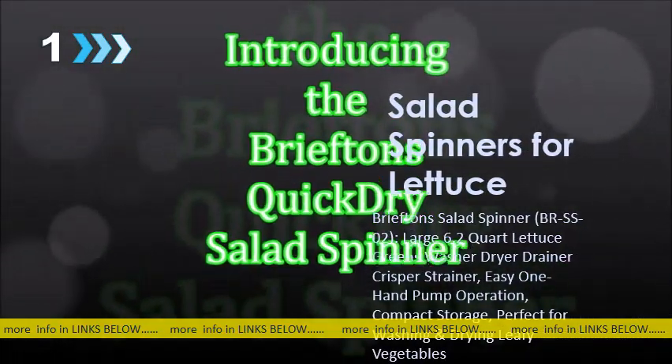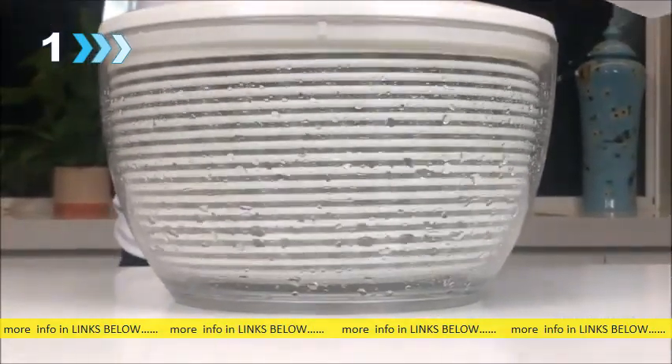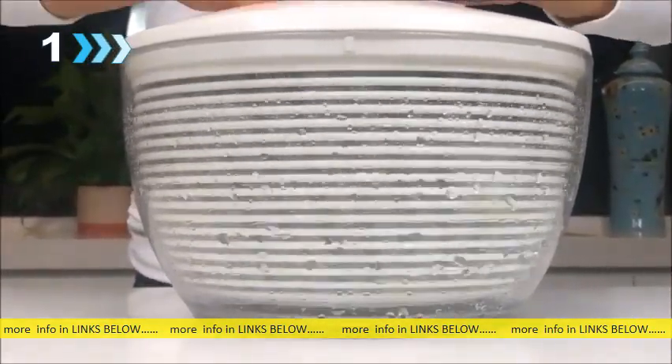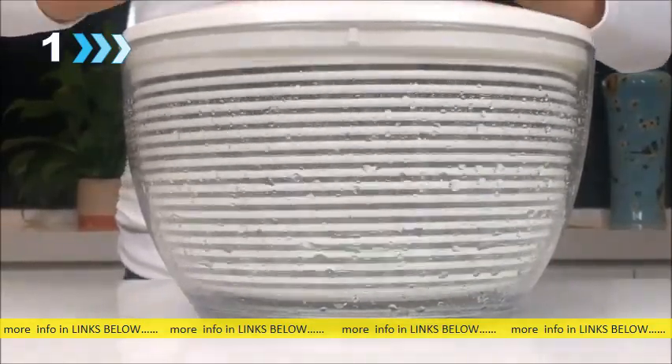Wash, dry, store, and serve your salad all with one easy-to-use, convenient appliance. The Briefton's Quick-Dry Salad Spinner lets you dry your salad quickly and easily.